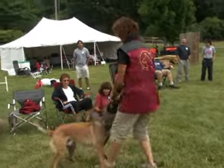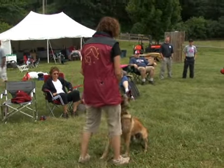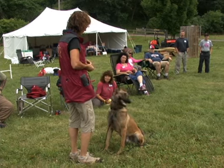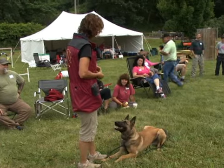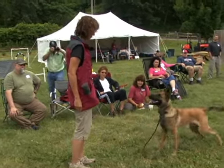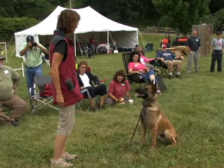The next training DVD that I do with Michael will be how to play tug with your dog and then use tug as a reward for various exercises. Here you're seeing Cindy both use the tug and the food reward. It's very effective. Keep in mind that this dog is about 12 months old here.